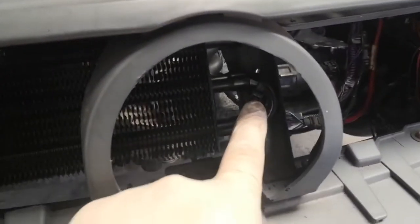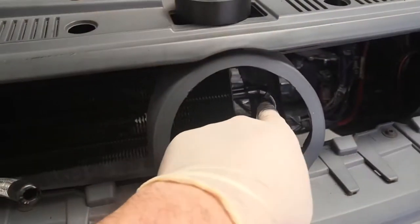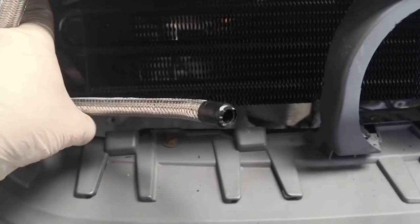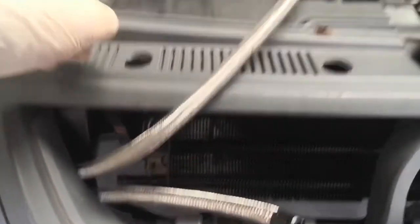I've got it fixed in place now - this is probably going to be one of those temporary permanent fixes, just a cable tie around the end of the fuel cooler. It seems pretty sturdy, it's not moving anywhere - it's wedged in and cable tied in place. I just need to cut the end of the cable tie off and then cut this pipe down and fit it on. Then all that's left is to route the return line and the feed up to the fuel rail.